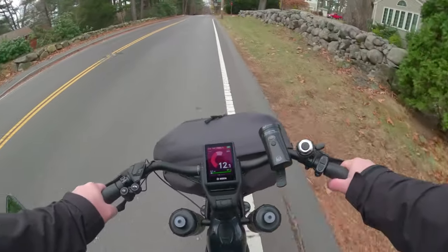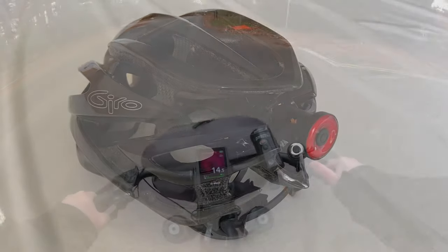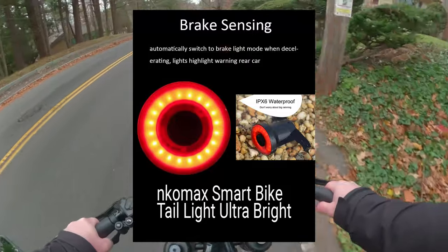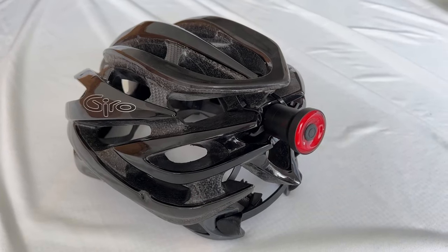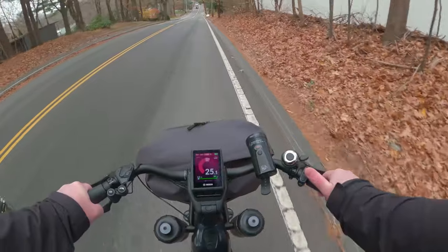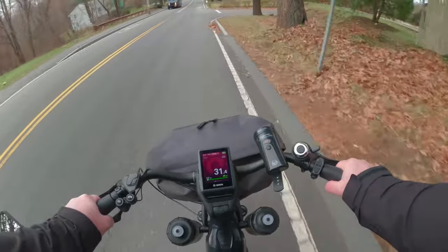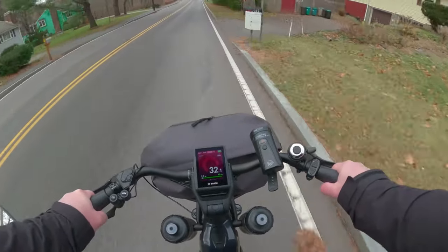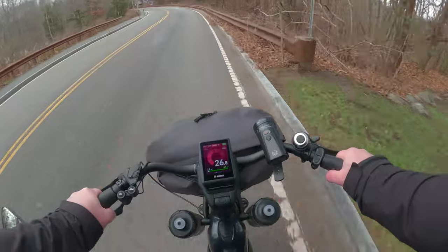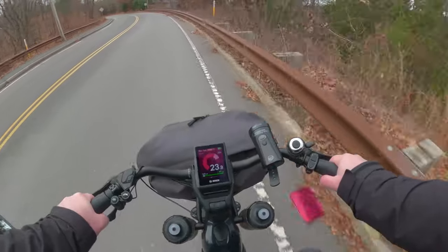I'm wearing my helmet as always. I'll have a picture pop up of it along with the auto tail light I attach to my helmet — I'll have a video showing how it works, and I highly suggest getting one. It blinks when riding, but then goes solid when the light senses you're stopping. I highly, highly recommend installing that on the back of your helmet.